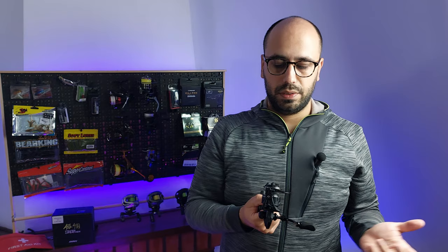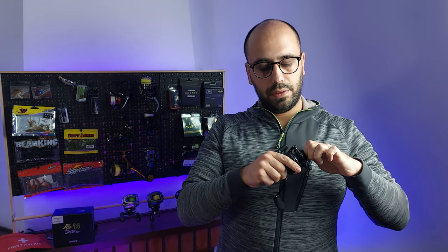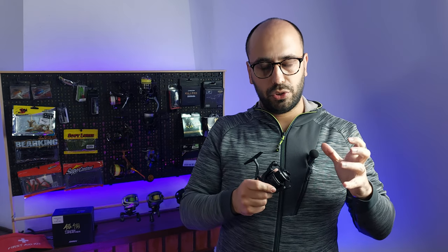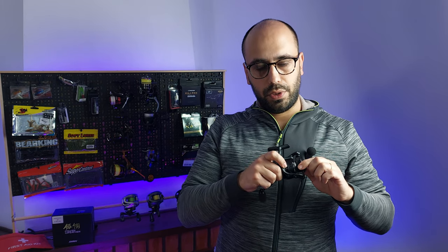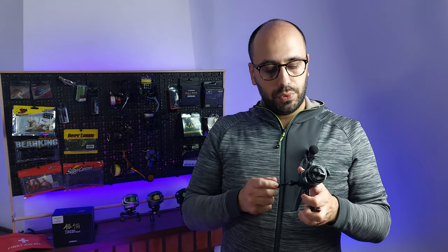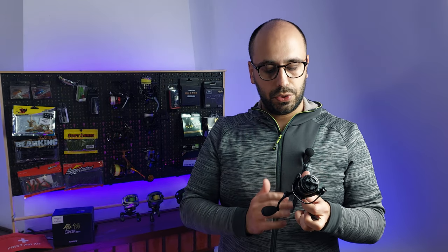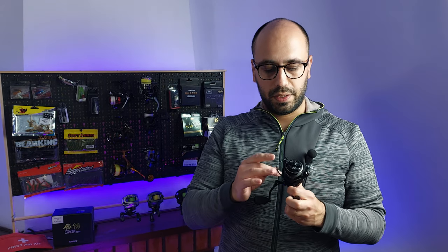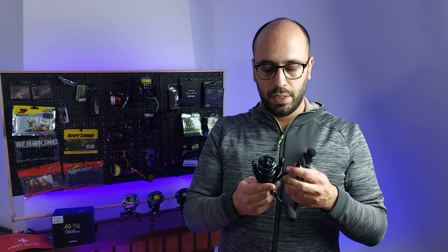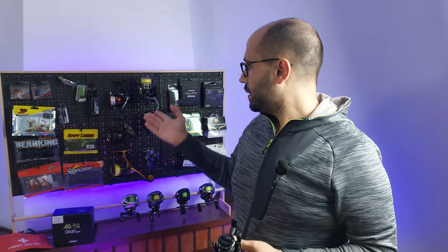The aluminum handle is very pretty. The knob is foam, but you have to cut costs somewhere. You get a clicker on the drag adjustment — this is the clicking for the drag itself. It's a very very pretty reel with a matte black finish.